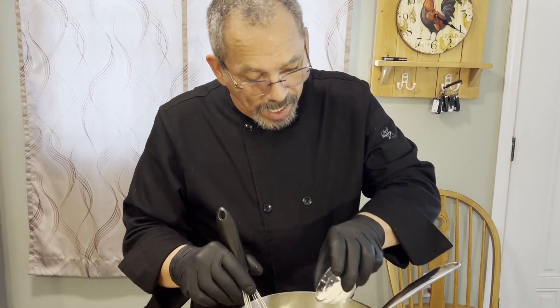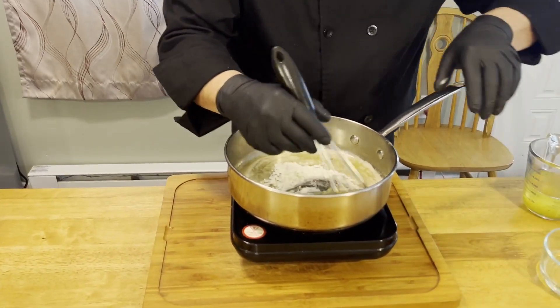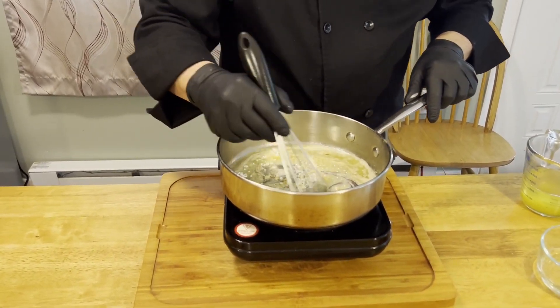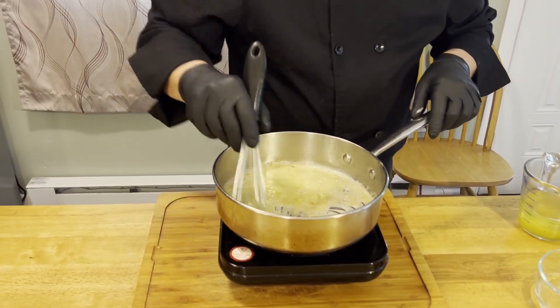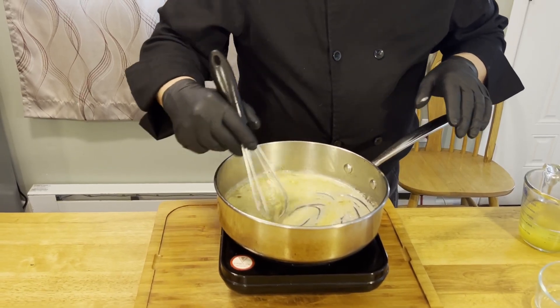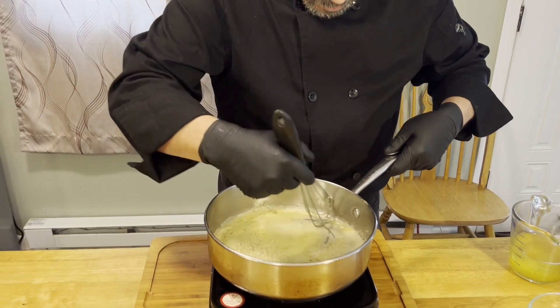Once our butter is melted, we add our flour and keep it mixed up. You've got to be careful because once we add flour, we don't want this to start to burn. If you notice it getting too hot, you can always lift the pan just a little bit. We're going to let this cook down just a little to make our roux.